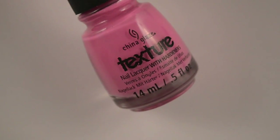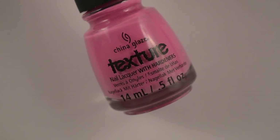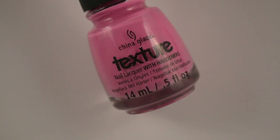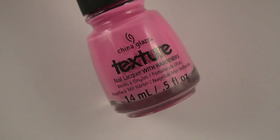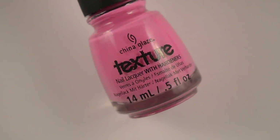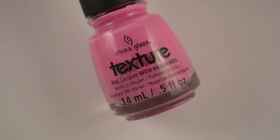Now alternatively you can use a texture polish which will create a textured heart. The only downside of this is you can't top coat it. If you do use a texture polish, you want to wait for it to dry a little bit before you remove the tape, as opposed to a regular polish where you remove the tape before it dries — that's the goal. Right now I have a texture polish on my pinky finger, but it is best to remove it once it's a little bit dry if you're going to do texture.